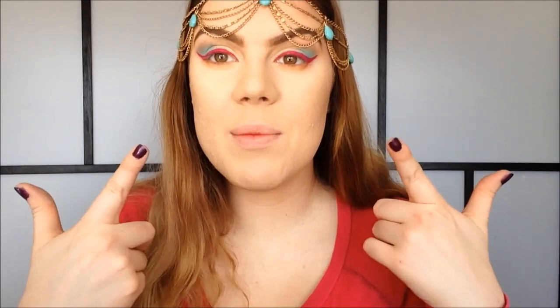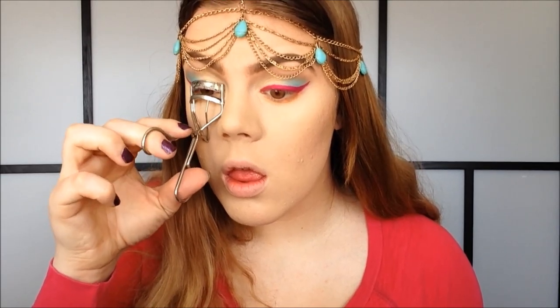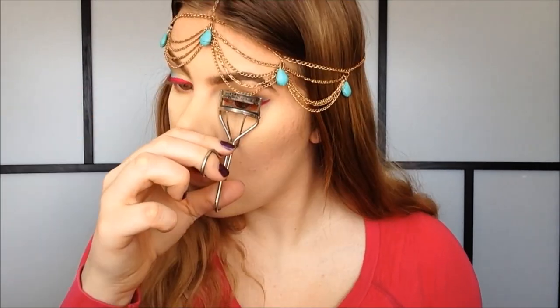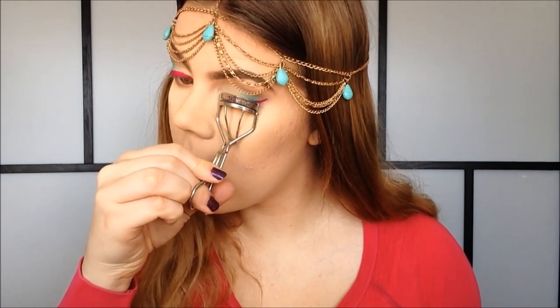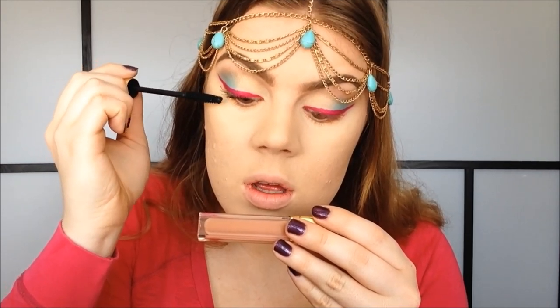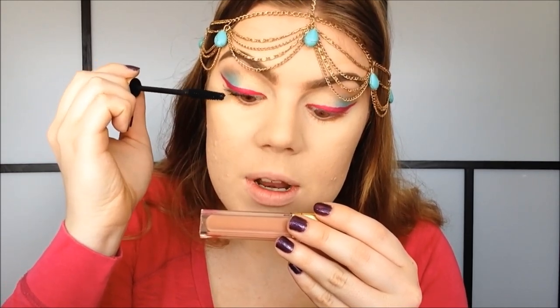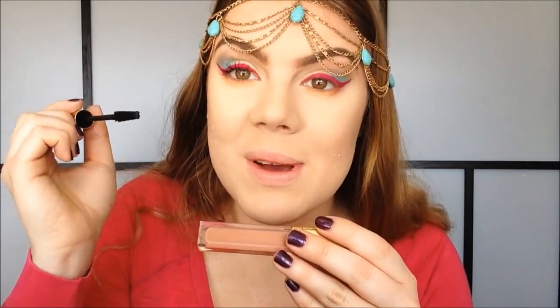Once I have my pink eyeliner on, I'm going to do my mascara. You could apply lashes with this look and I would probably do that, but I don't have time so I'm just going to do mascara.